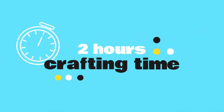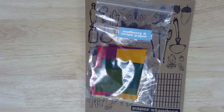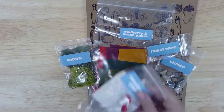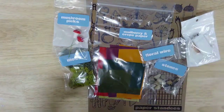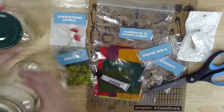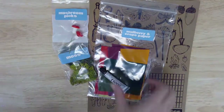Today's project will take most makers about two hours to complete. Here's what you'll find inside this month's kit: one sheet of paper standees, one bag of mulberry and crepe paper, one bag of moss, one bag of stones and crystals, one foot of floral wire, two mushroom picks, one string of LED lights, and one tube of craft adhesive. From home you'll also need a pair of scissors and a clean glass jar. You might also want some alcohol or water-based markers. Take a moment to gather your materials and then we'll get started.